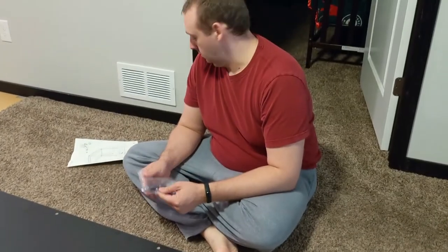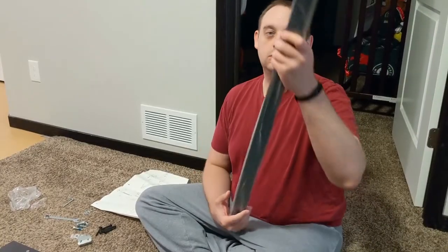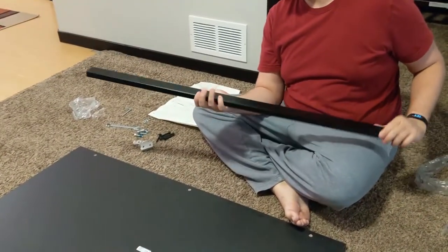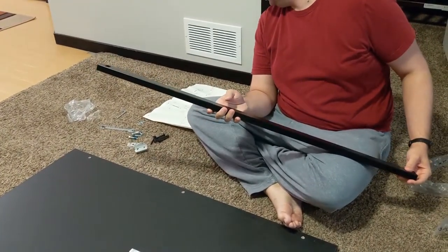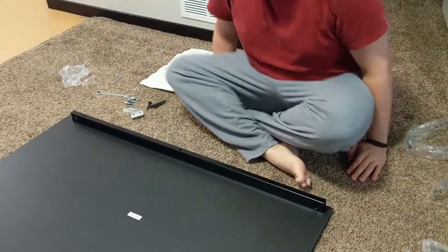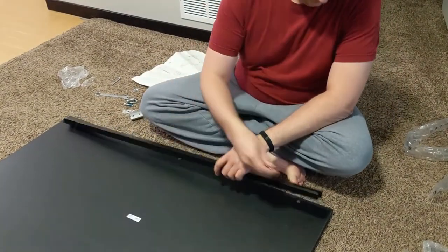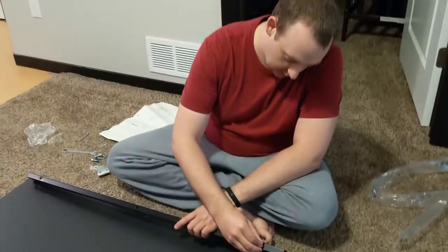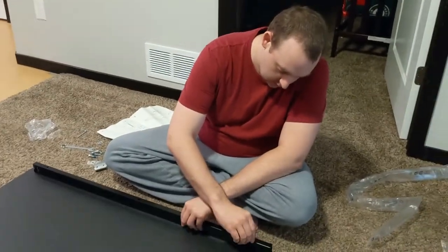Super simple, right? Looking at the instructions — screw the main frames down, screw the other side down, angle on the inside. It should be pretty straightforward.